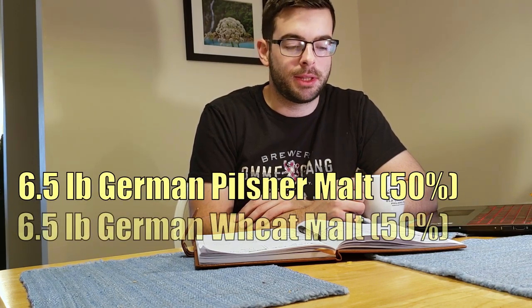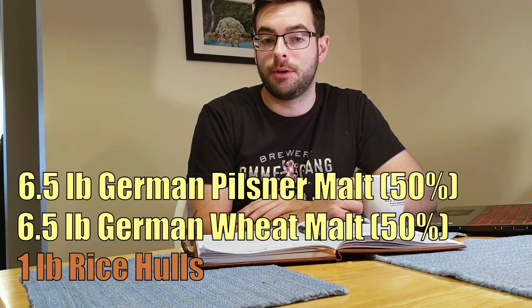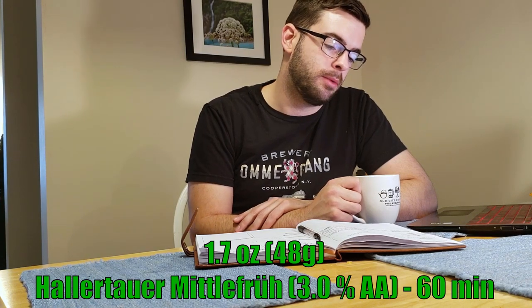I made a Hefeweizen using a single infusion mash last year — 50% Munich malt and 50% wheat malt, a non-traditional grain bill that produced a lot of bready flavors. This time we're going for a standard traditional grain bill: 50% Pilsner malt and 50% wheat malt. I'm doing six and a half pounds of each, plus one pound of rice hulls to aid the lautering process. For hops it's just one bittering addition: 1.7 ounces of Hallertau Mittelfrüh to get to 15 IBUs, which is about your maximum threshold for a wheat beer like this. We're using German noble hops to get that bitterness.